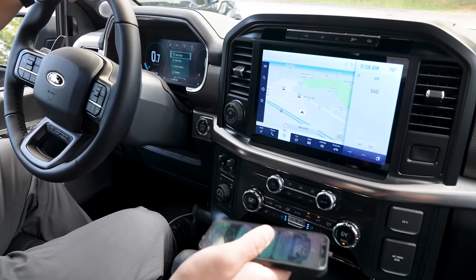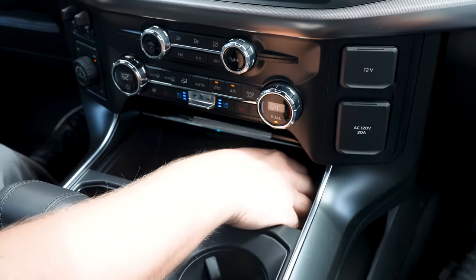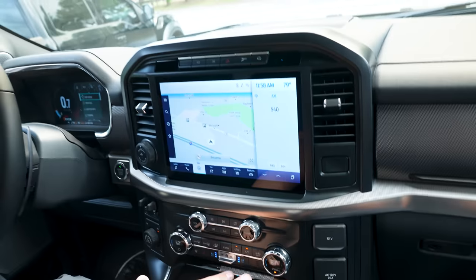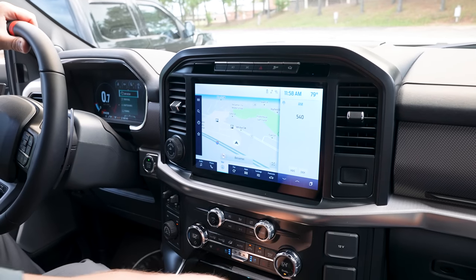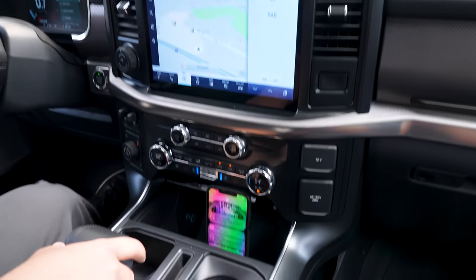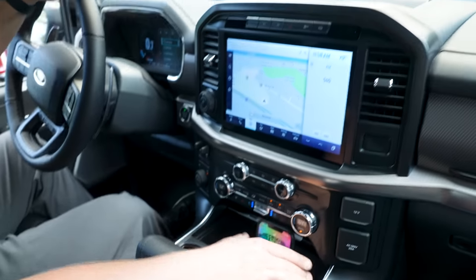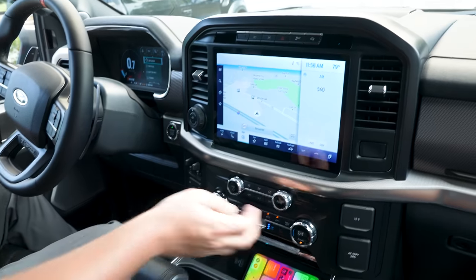Just like the normal 2021 F-150, you have a wireless phone charger — set your phone down and it automatically starts charging. You also have wireless Apple CarPlay and Android Auto. There's a nice little tray holder to prop your phone up, and USB-C and USB-A ports are located here as well.